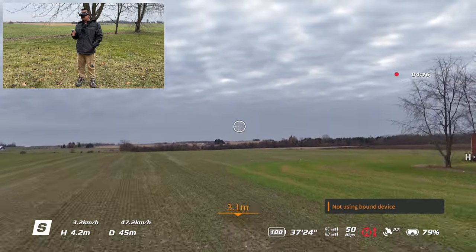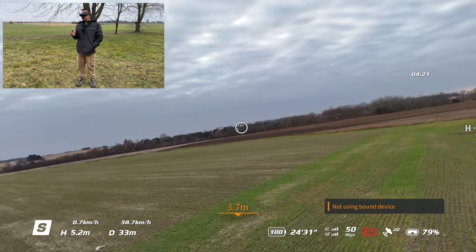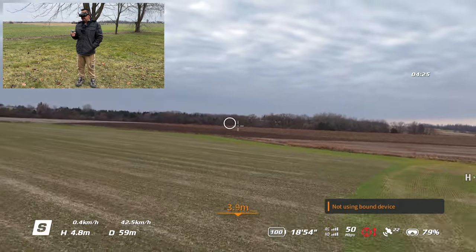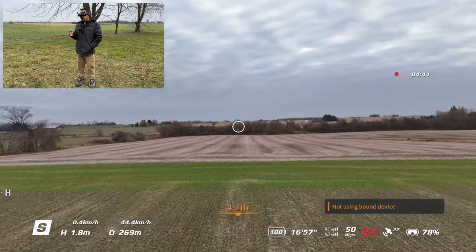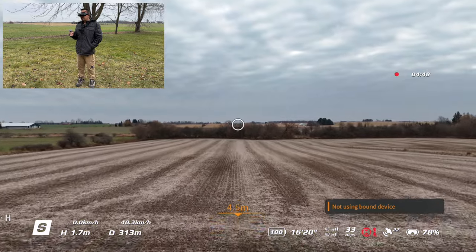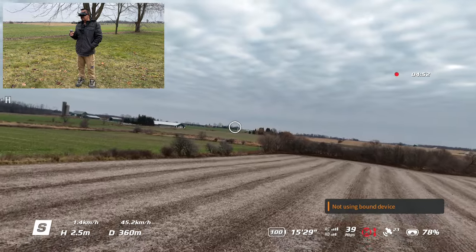Keep in mind that just like flying with a regular controller, as soon as you put it into Sport mode you no longer have obstacle avoidance — that's something important to remember. We also have all the telemetry displayed at the bottom, just like with the standard controller. It shows our height, altitude, distance, speed, battery information, and RC signal strength.